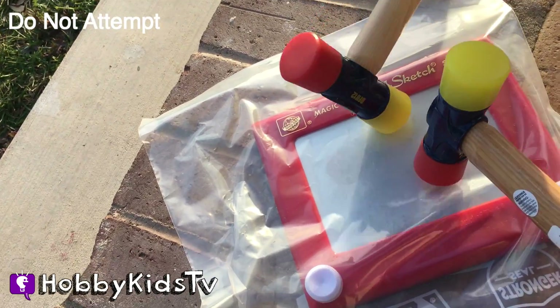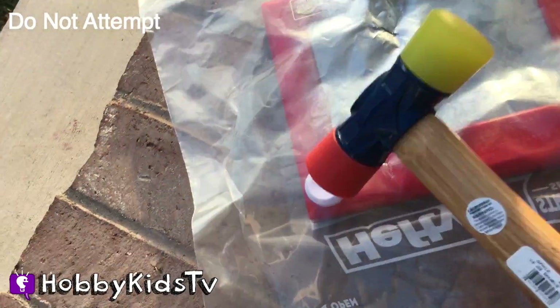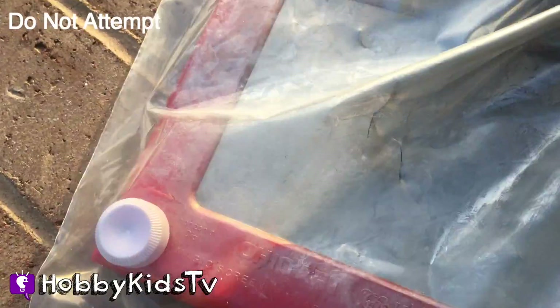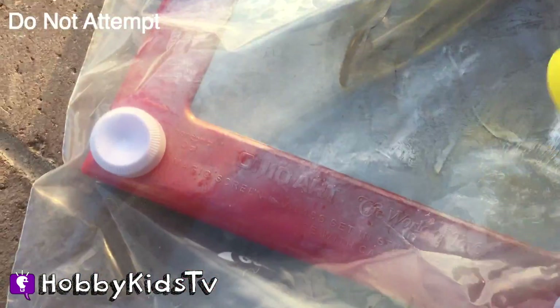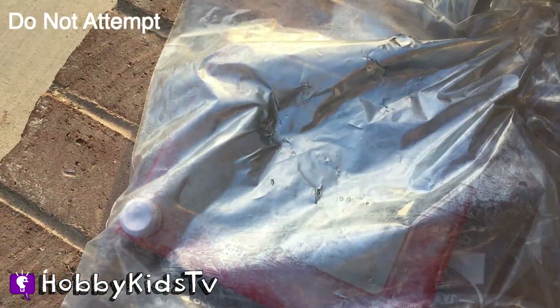One! Two! Three! Whoa! That got everywhere real fast! Put a nice little dent in it right there, right in the screen! Alright, one more!